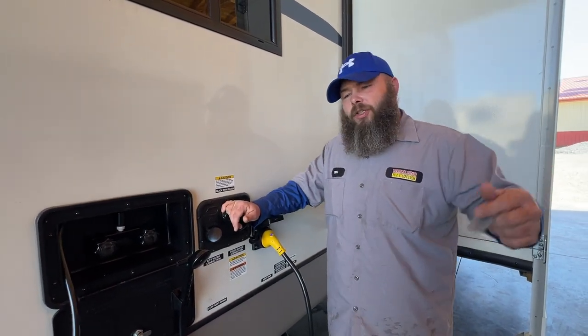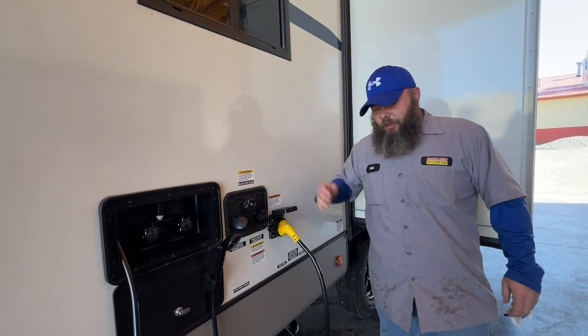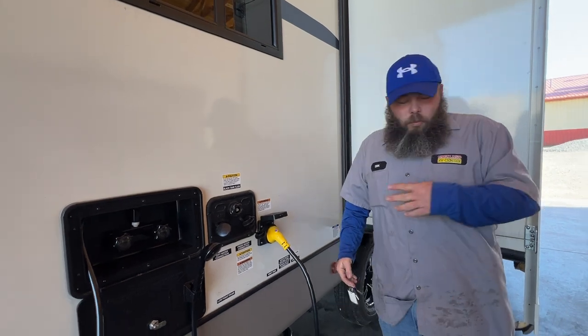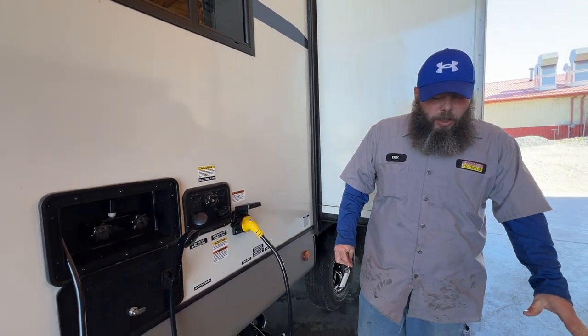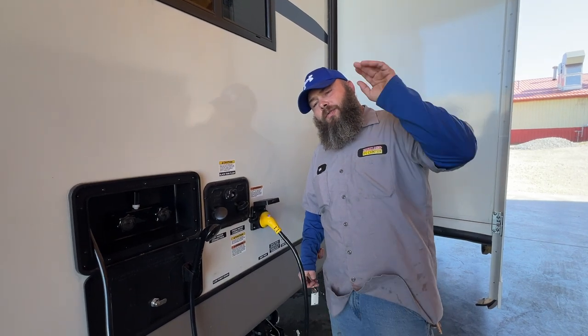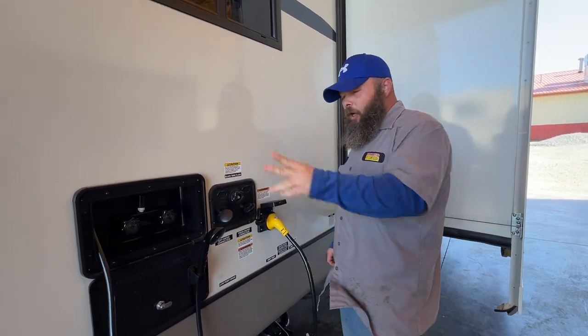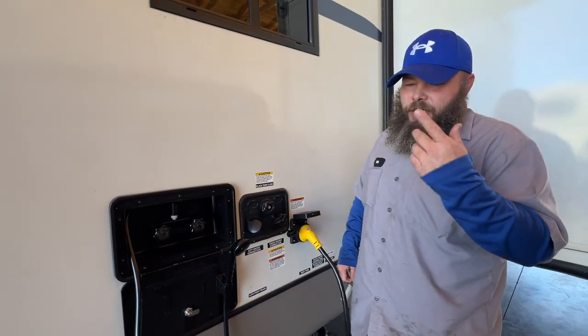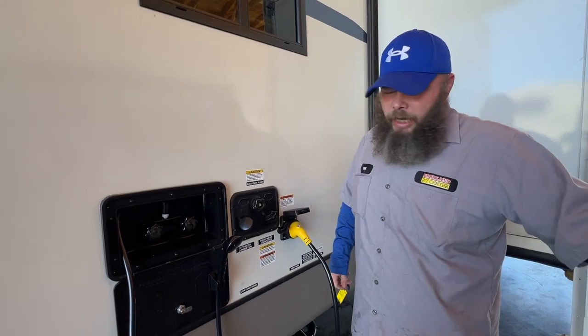Hook up your hose, turn it on, and it starts flushing the tank. There's a sprayer inside the black tank that sprays around and gets a lot of the waste out. Once you see clear water coming out of the elbow, shut the water off at the spigot and unhook the hose from the spigot first, allowing that water to drain out. There's a hose on the backside of this that goes to the check valve, but with no pressure it has to escape back out of that hose.